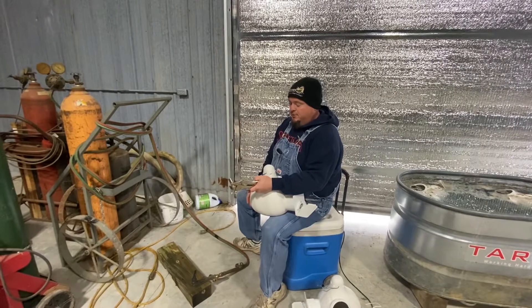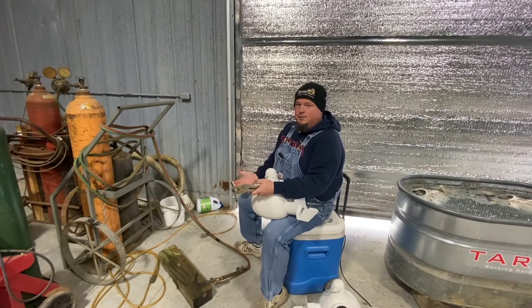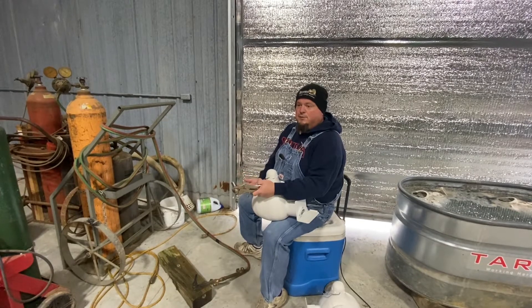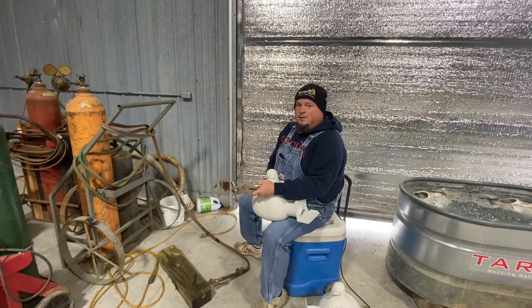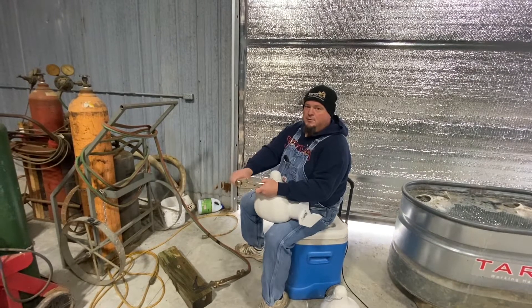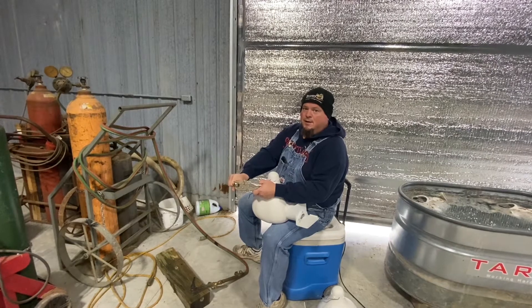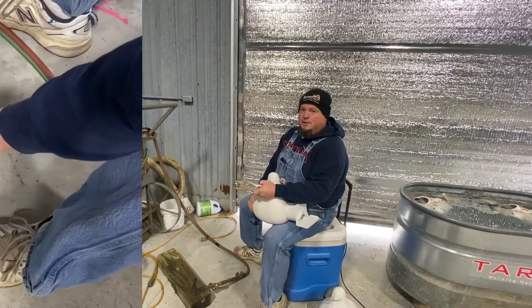Now I'm going to light the torch and it's going to be hard to hear after I light it. I leave it lit the whole time I'm working on it just to speed things up. The process takes probably about 30 to 45 seconds with this bolt being cold. It might take a minute to get it red.